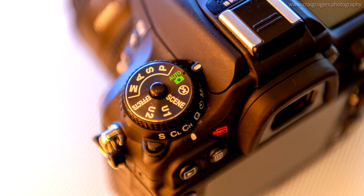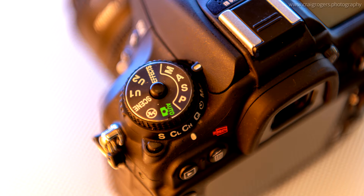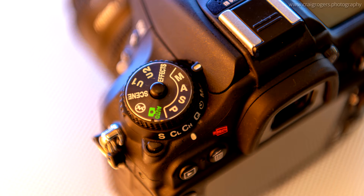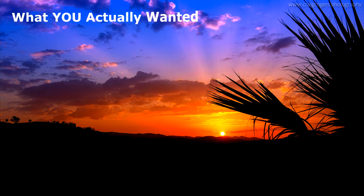The idea of this workshop is to get you away from automatic settings, so we'll look at the various shooting modes available and how you can take full or part control of each shot. I'll help you overcome your frustrations with difficult scenes such as a sunset by controlling what the camera's meter thinks is best. Remember, you're the boss.